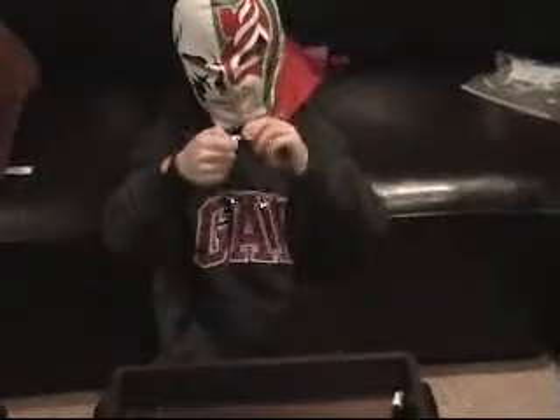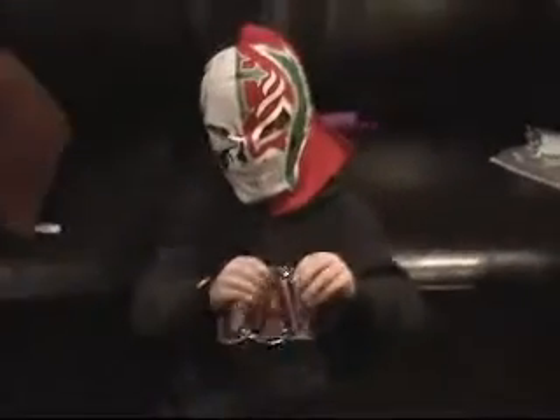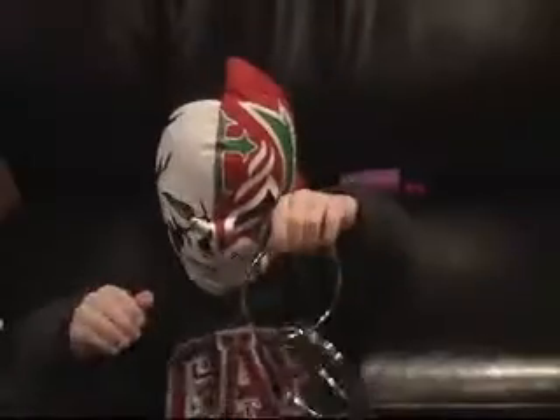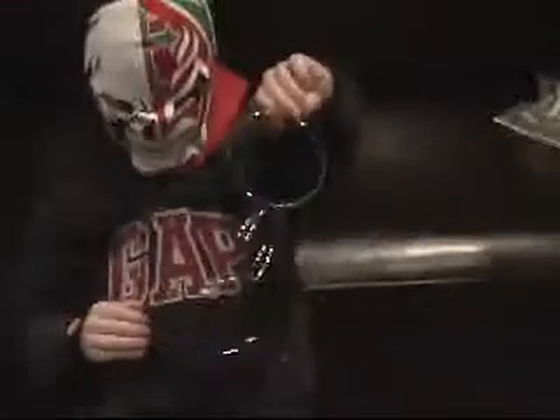Now I'm trying to put these together. Alakazam. Alakazam. They're together. Now, can you do all four? Alakazam. Alakazam. How did that happen? Pretty impressive. Let's see another.